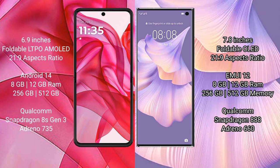Motorola Razr 50 Ultra comes with 8GB or 12GB RAM and 256GB or 512GB internal storage. It is powered by the Qualcomm Snapdragon 8s Gen 3 processor with an Adreno 735 GPU.